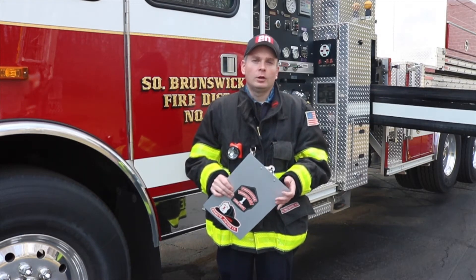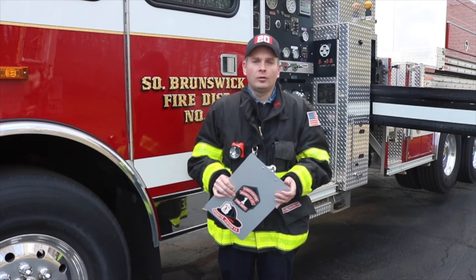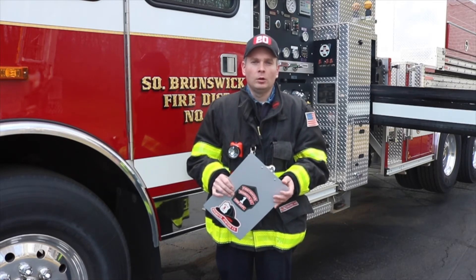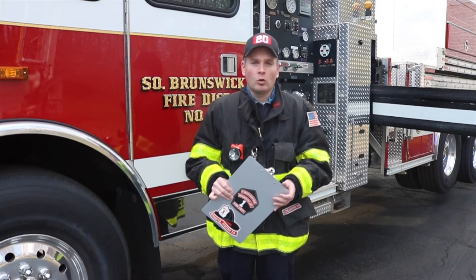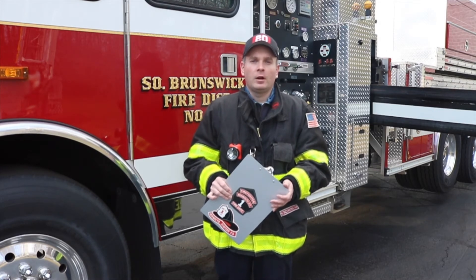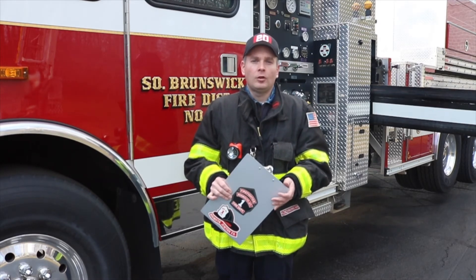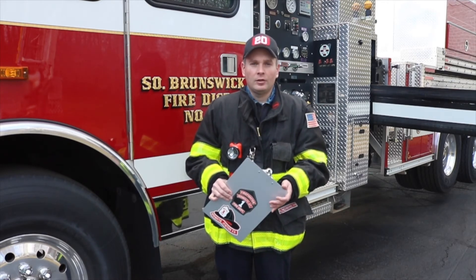Once the air cylinder reaches a low air point, an audible alarm will sound at the turntable and an amber light will illuminate in both the platform and at the turntable control to alert all firefighters that the air is getting low. A firefighter can then open up the valve on the second cylinder and turn off the first cylinder, thereby keeping air supply into the system.